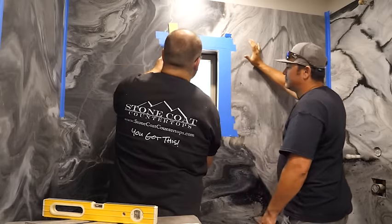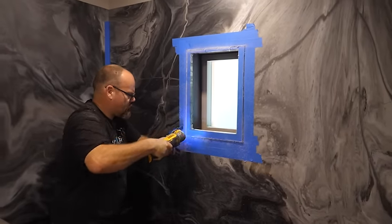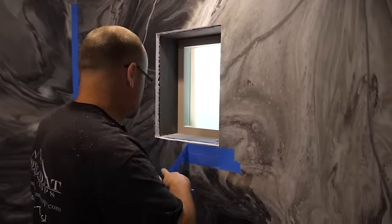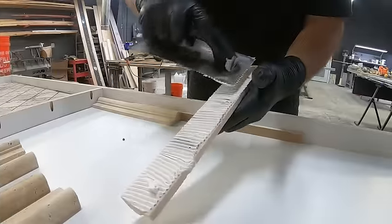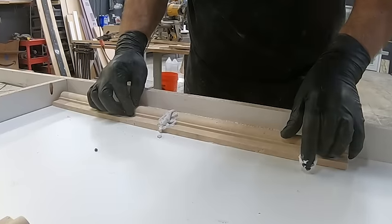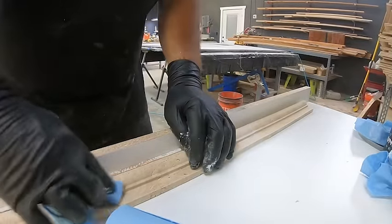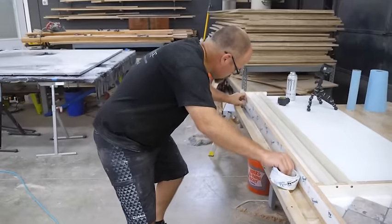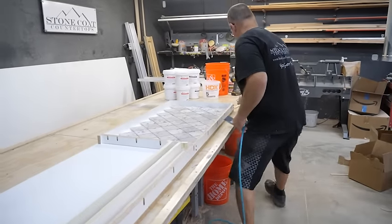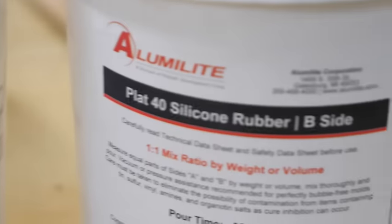Now I'm going to cut my back wall flush to the window, using my multi-tool to trim it perfectly. Remember how I oversized that material when I poured? I knew that I would cut it out flush on site. I wanted to create an architectural molding frame to really accentuate this window and make it look like a high-end bathroom you might see in a beautiful hotel room.